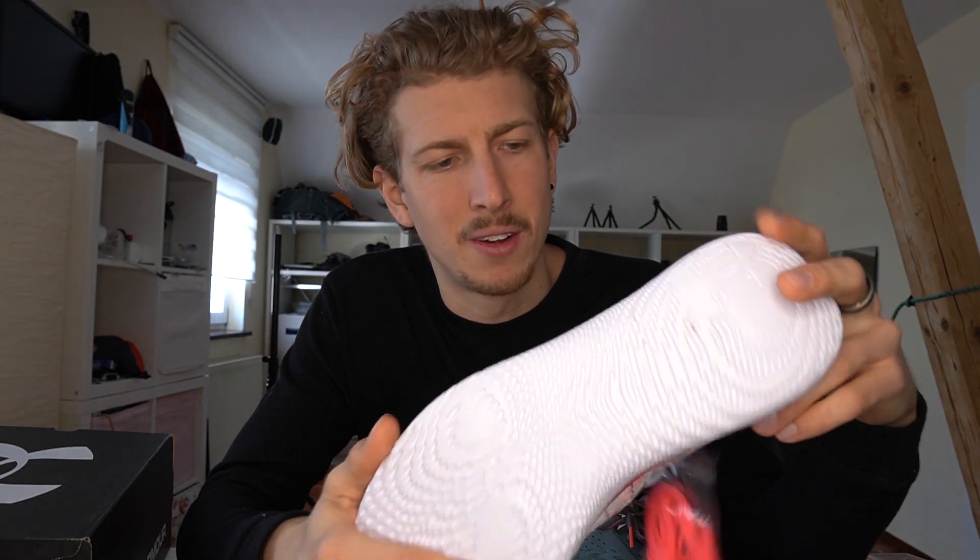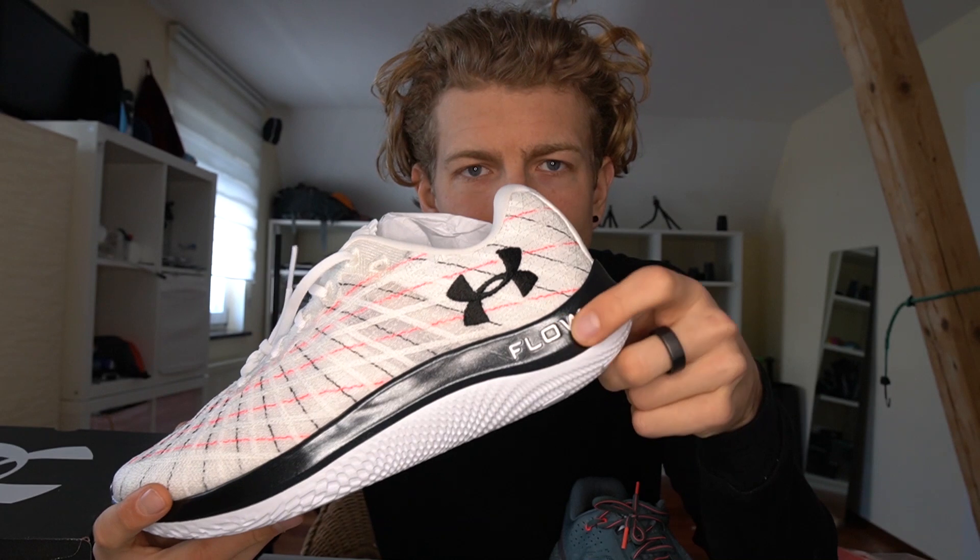There are already some shoes like this in the market, but the development of this cushioning compound — it's called Flow, by the way — is designed for less abrasion and more durability. What I find super interesting is that it has low compression, so when you're running long distances it's not getting compressed and the shoe should feel the same after a long run. I need to test that out.